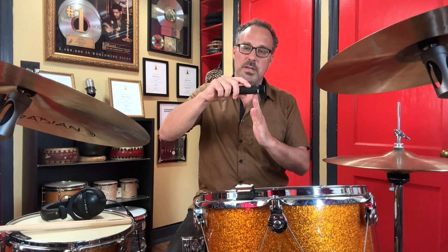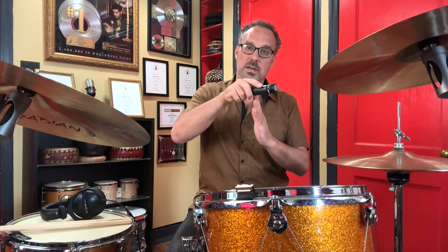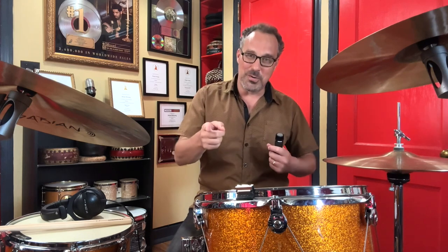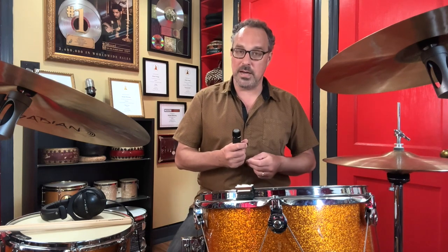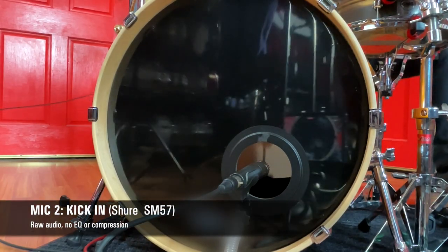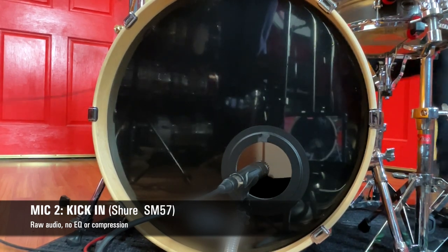Then experiment: take your tape measure — let's say there's a hole right here — so you're going to take it right at the hole, an inch inside, two inches, three inches, and then experiment pointing it directly at the beater and then more towards the side of the shell. You'll be surprised at how different the sounds can be. Eventually you're going to find the sweet spot where, in your room on your drum with your microphones and your system, it sounds best.